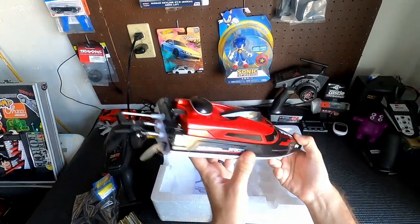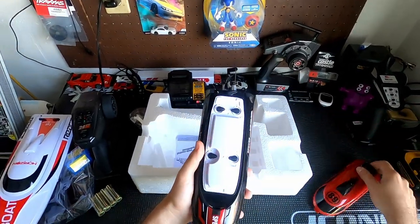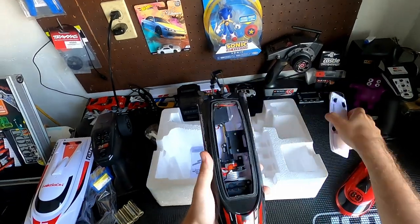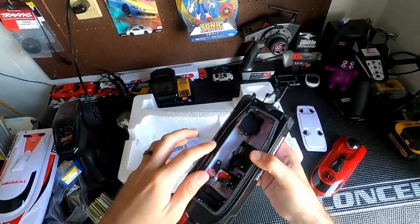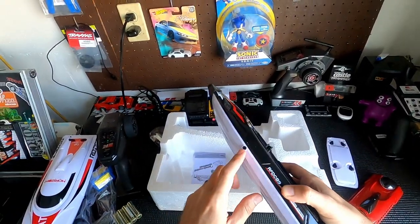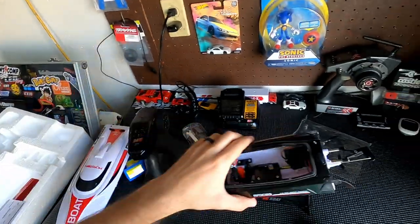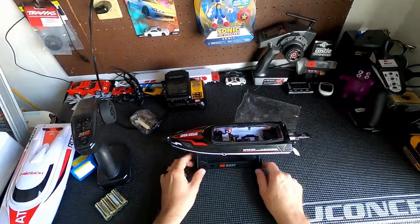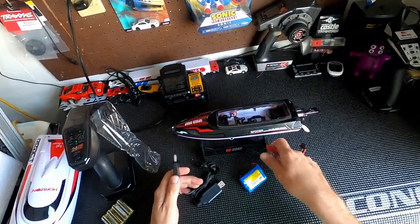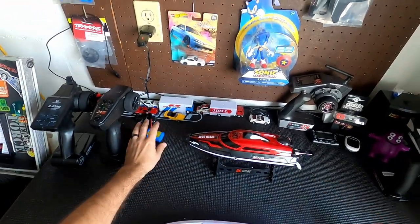And the boat. So yeah, it is definitely smaller than the other one, but it essentially is the exact same thing. This twists over and this pops off. Looks like we have some extra waterproofing, and then here you go — inside we have a small brushed motor, a servo, somewhere in there is a speed controller, and some water cooling inside. The water will come in here, goes around the coil onto the motor. And we put our RC boat on the RC boat stand — look at that, beautiful!